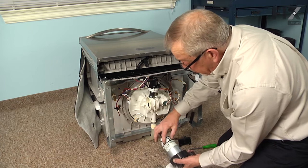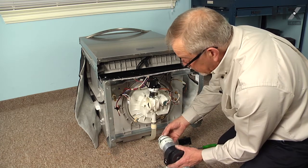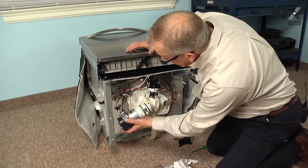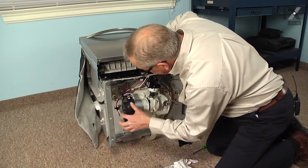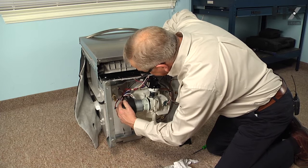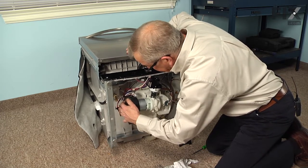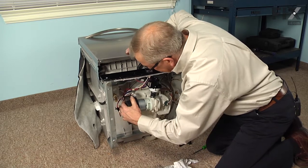It's a good idea to put a little bit of water on those O-rings so that they'll slide in there easier. We're going to line that motor up, just fit it into that opening, and work it back and forth until that flange seats tight.